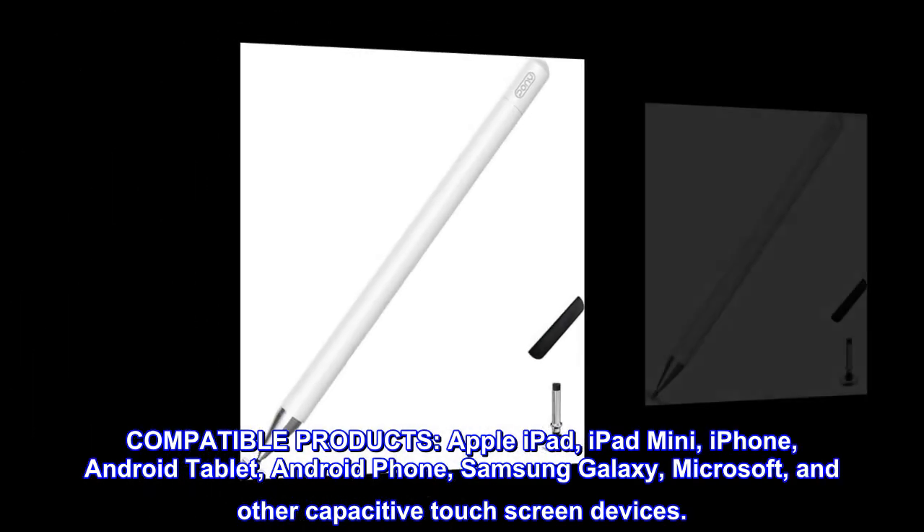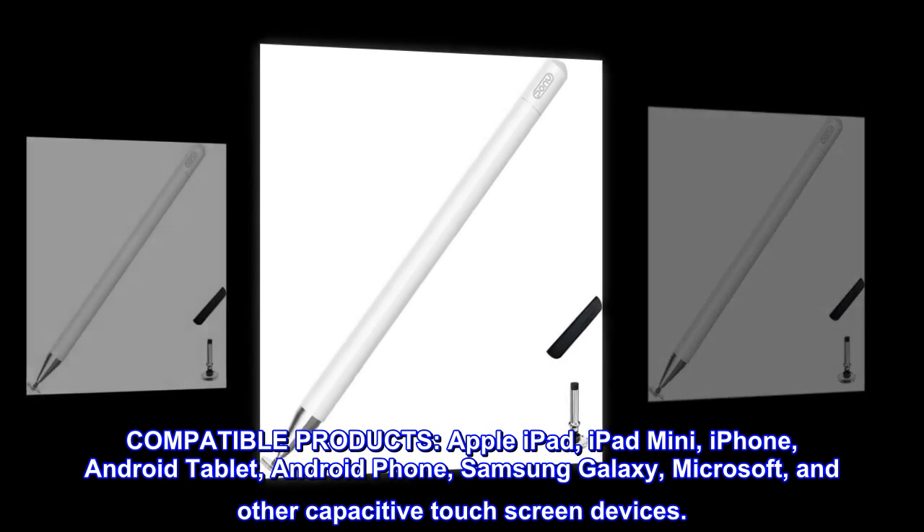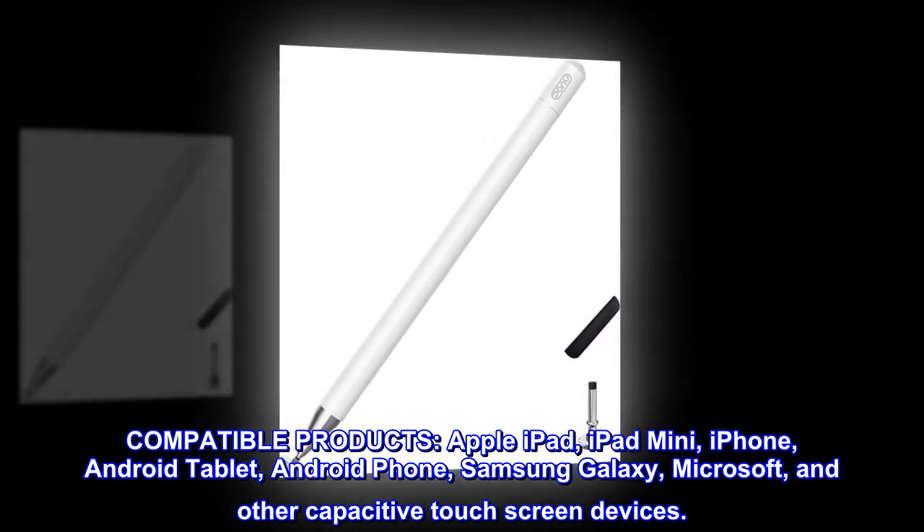Compatible products: Apple iPad, iPad mini, iPhone, Android tablet, Android phone, Samsung Galaxy, Microsoft, and other capacitive touchscreen devices.